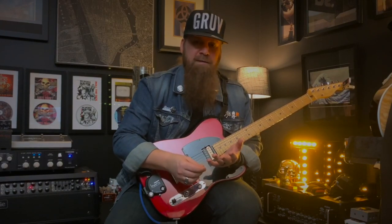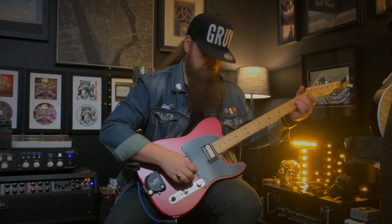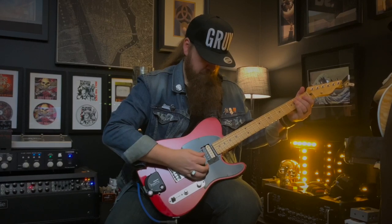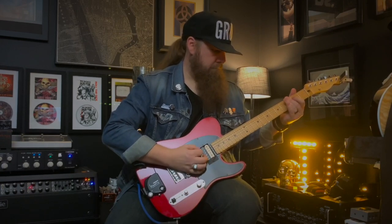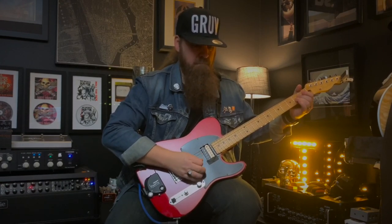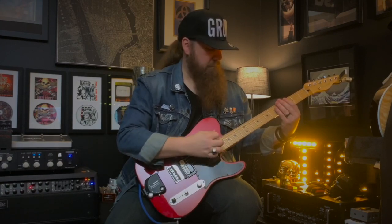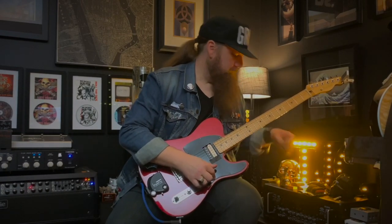I'm going to play a couple things, show you where that sits, and then I'm going to put the Fret Wedge on and show you that as well. You can really hear it in the higher frequencies, and trust me in here it's actually crazy loud. So now I am going to put on the Fret Wedge itself.